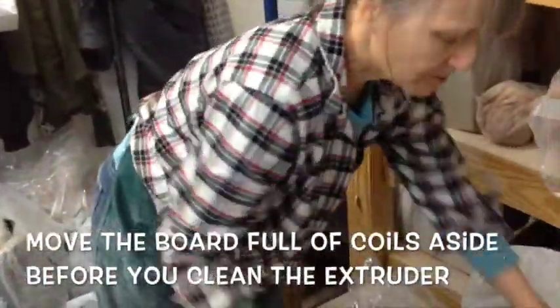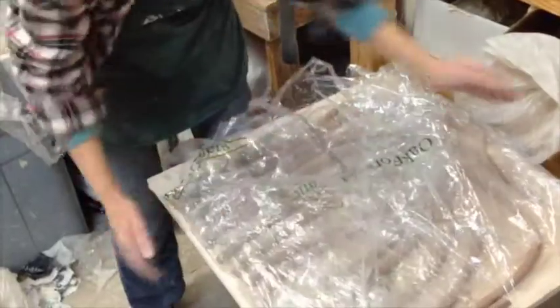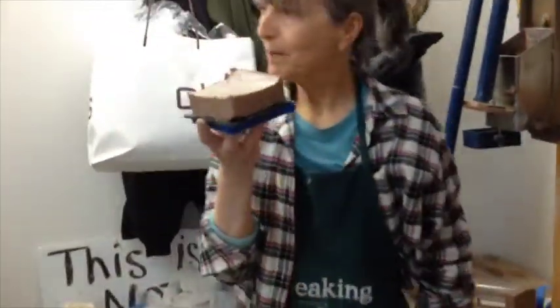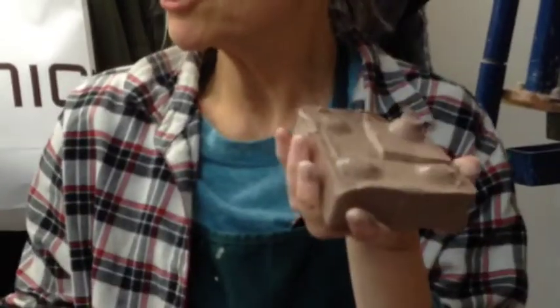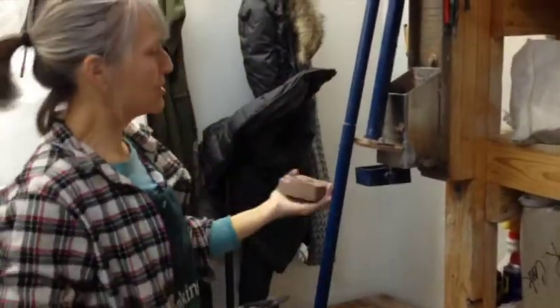I'm going to cover this up, and before I do anything else, get the coils out of the danger zone. There's always going to be about an inch un-extruded. The hollow die maker has a support that's an inch tall, so you're always going to have this much of your clay left in the tube.